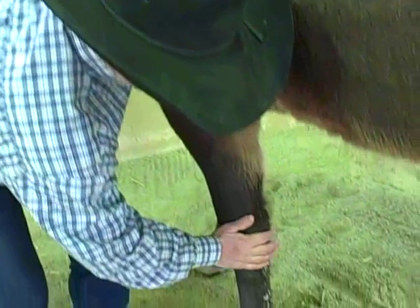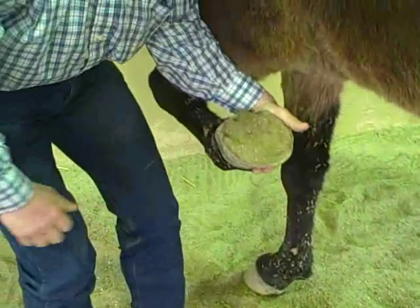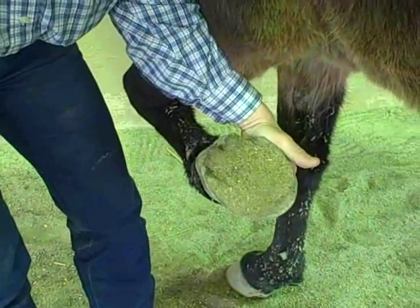Anyway, here we go — we're going to pick up this foot. You take her right by the fetlock, and she gave it right to me. In this case you can see she's got some packed-in material there.